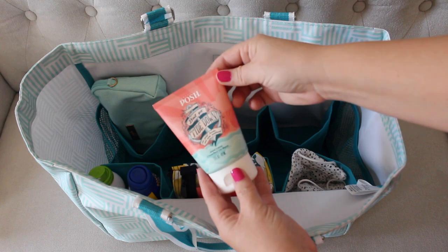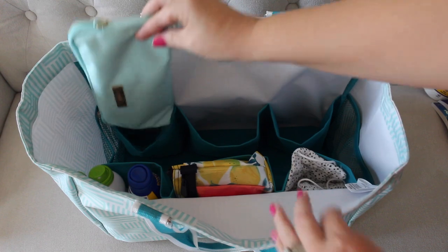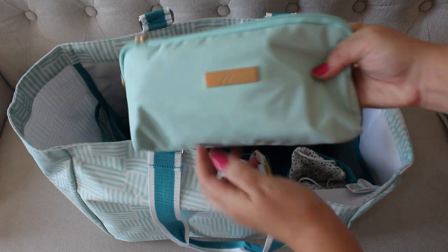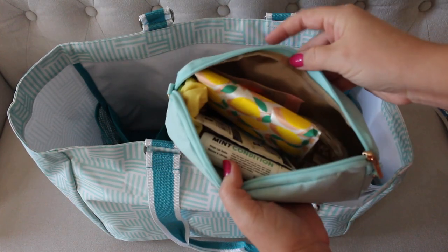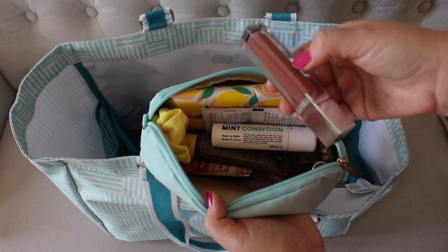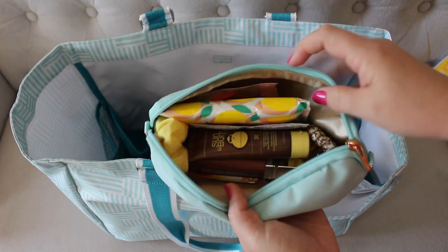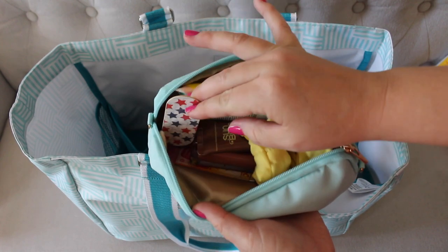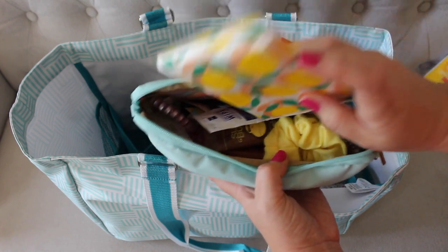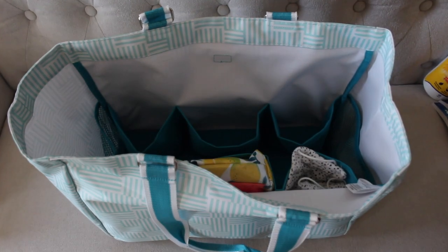Over here in this pocket, I have my Posh big fat yummy hand cream, which I always have with me. I also have a Jujube medium set piece — I love how this color matches the bag. Inside are all my small essentials: extra tissues, lip balm, eyeglass wipes, lip products, face sunscreen which is definitely needed when we're outside, more hair ties, more scrunchies, nail files — all that small stuff I would typically have in a small handbag.